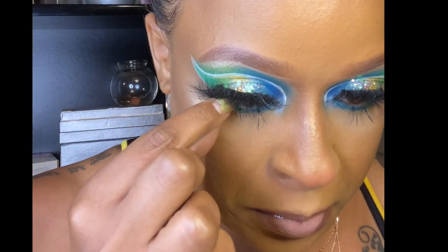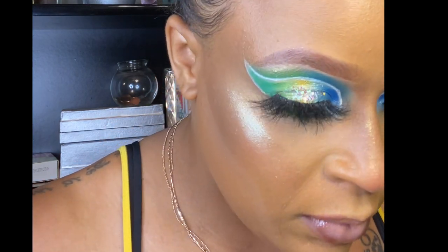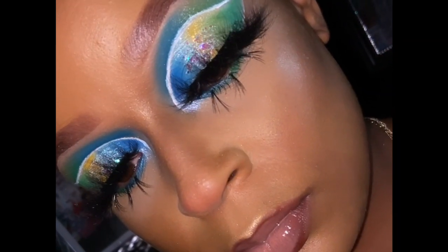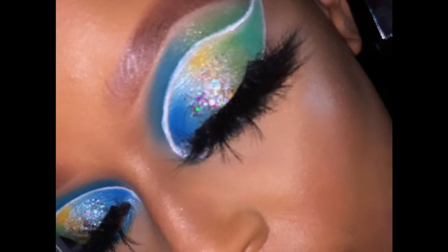Y'all liking this look? This is the completed look and it is so freaking bomb. Thank y'all for rocking with me through this whole video — make sure you like, comment, subscribe, and hit that notification bell. Stay tuned for my next video, see y'all then!